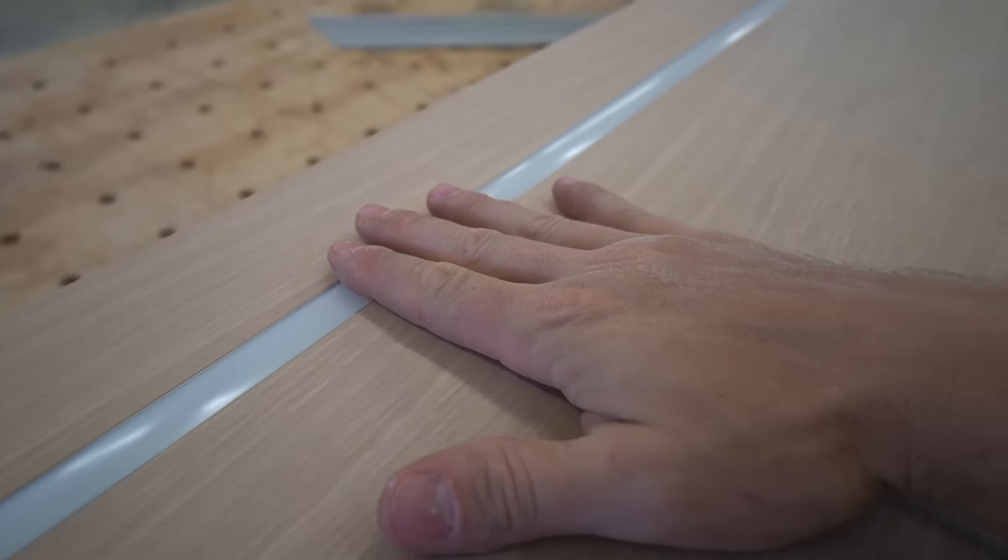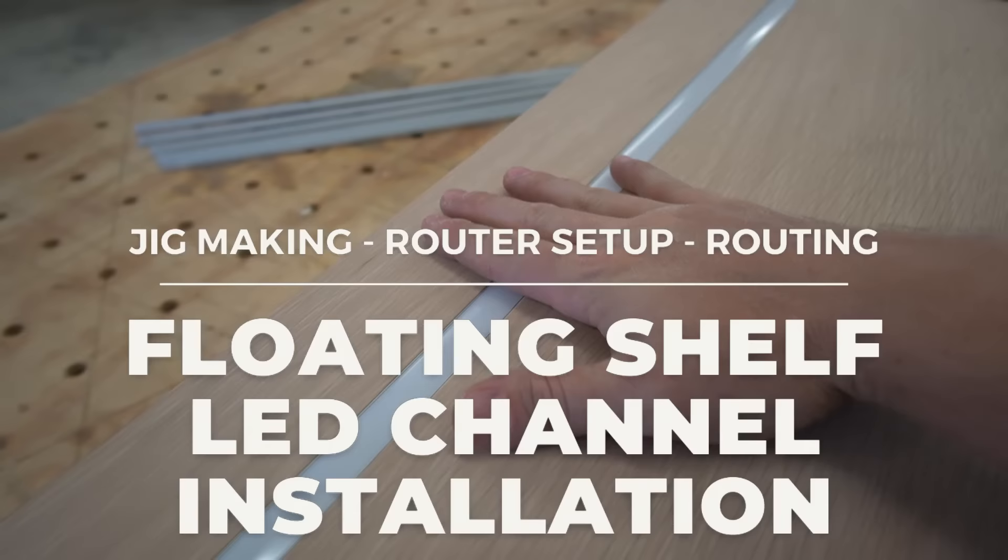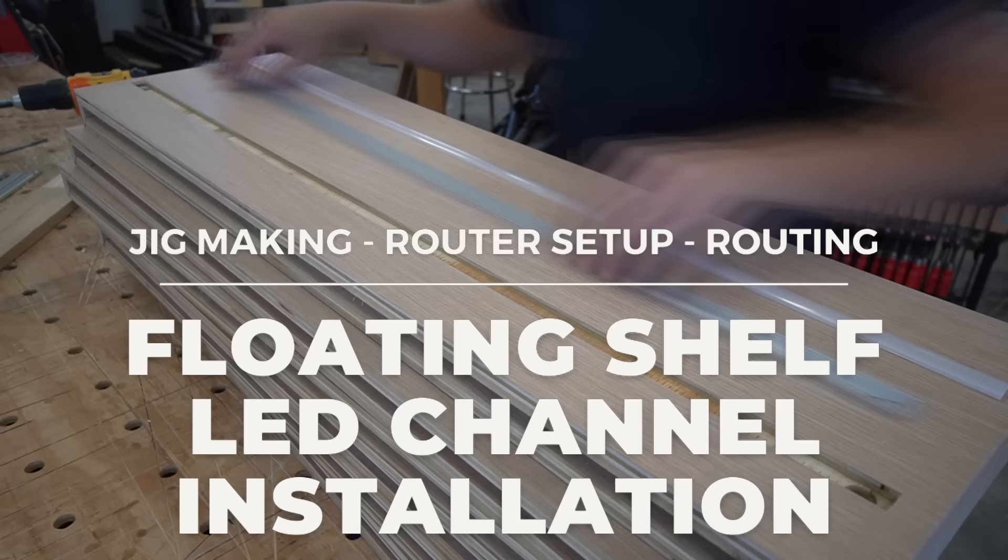Hey guys, what's up? Welcome back to the channel. In this video, we're going to cover how to install aluminum channel for LED lighting and floating shelves.